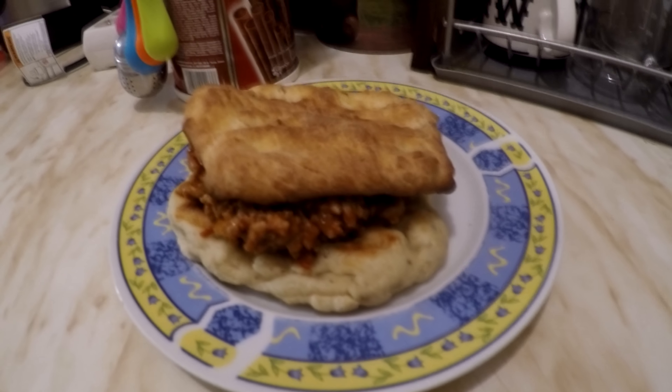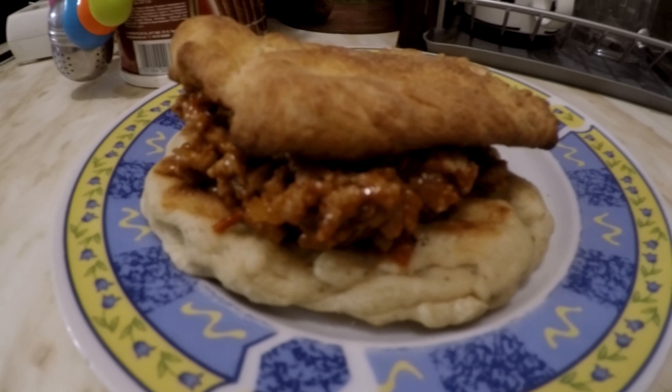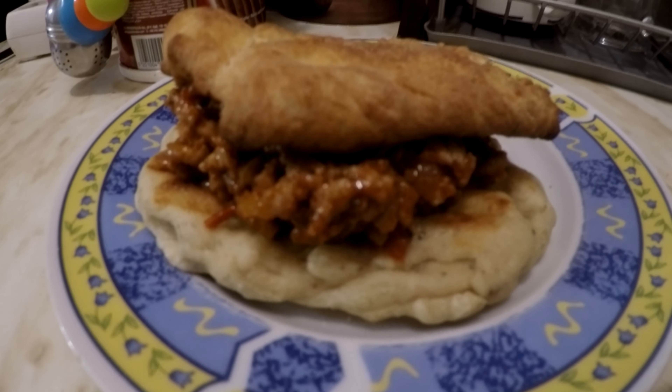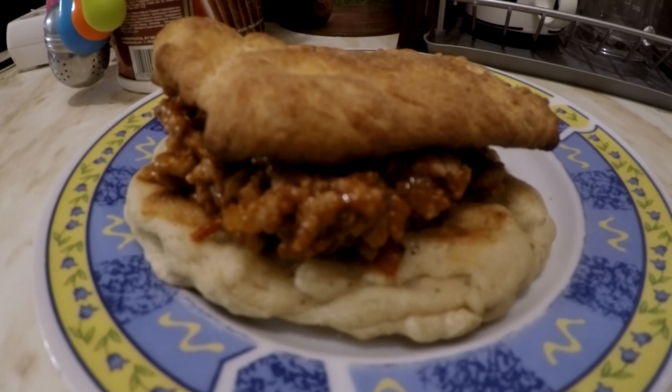Okay guys, the final result is here and this is what I believe it should look like. I'm sorry if the footage was bad — I came inside just because outside is dark already and you wouldn't be able to see anything.